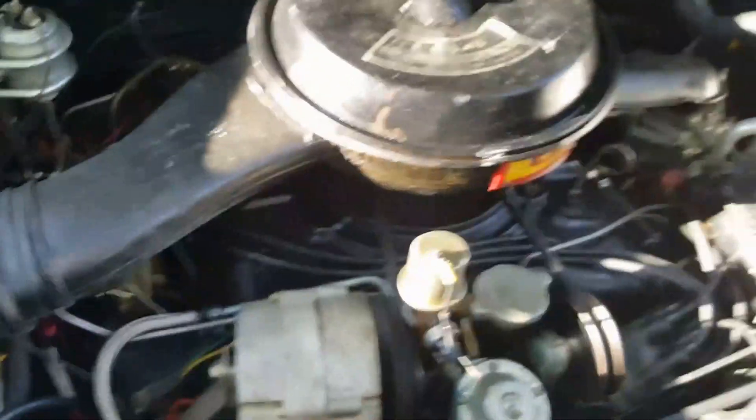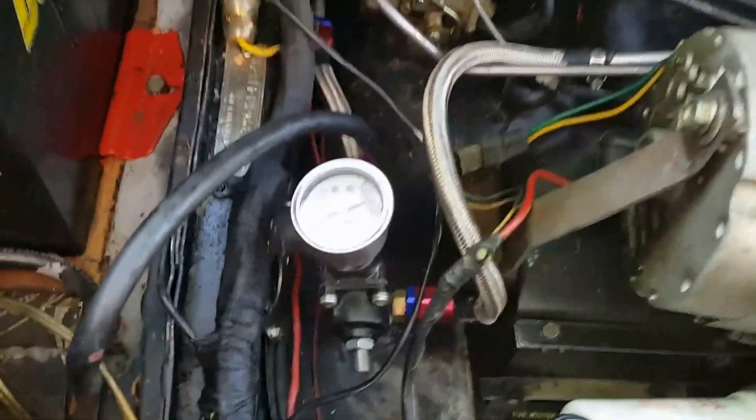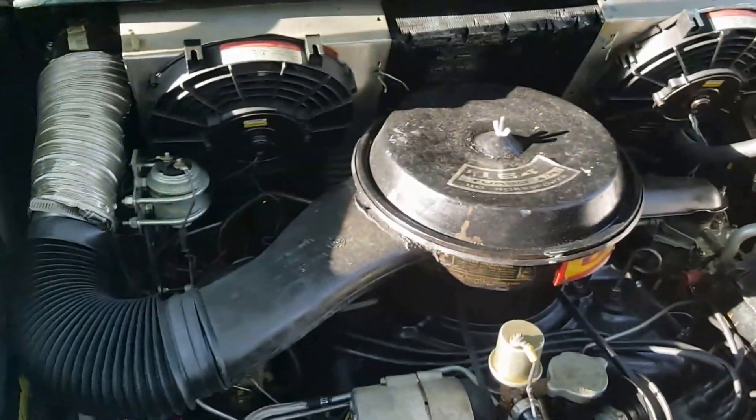Fuel pressure gauges run on liquid, so as the engine warms up the liquid changes the readout and it tends to drop. But when it's cold it's putting out about three pounds, and the engine is running nice and smoothly.